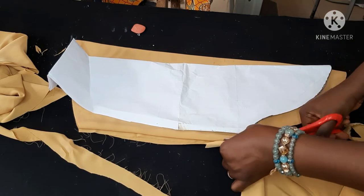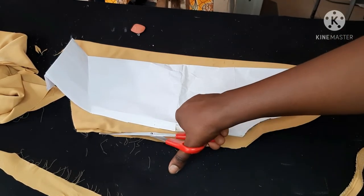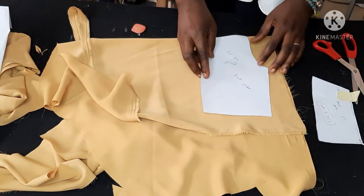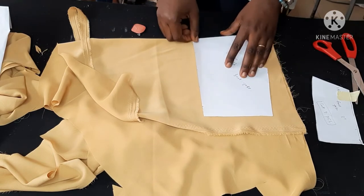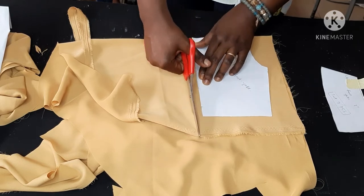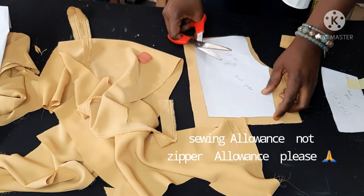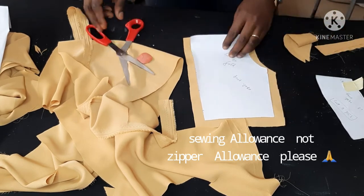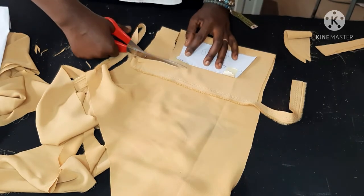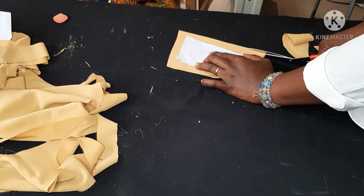I'm adding my sleeve allowance. I'll also drop a link on how to cut a basic sleeve — it's quite easy, and as I said in that video, it works for every kind of sleeve. I just add a little allowance. I'm cutting the back on fold because there is no zipper in this dress — the dress has buttons in front. I'm also cutting the back yoke and adding my zipper allowance. Remember to pin up your patterns before cutting to avoid mistakes. Now I'm cutting the front yoke where the godets will form.